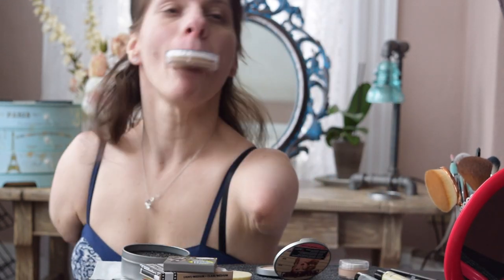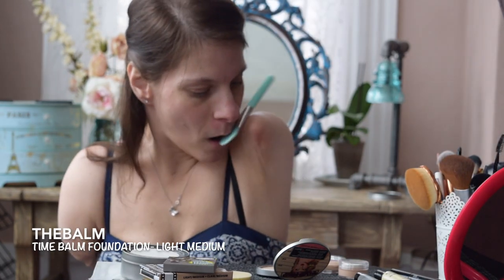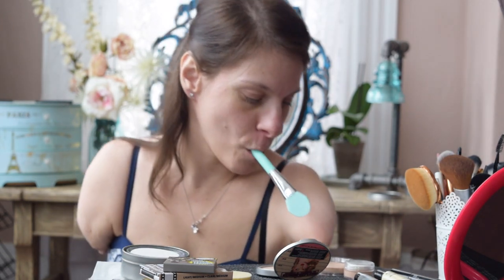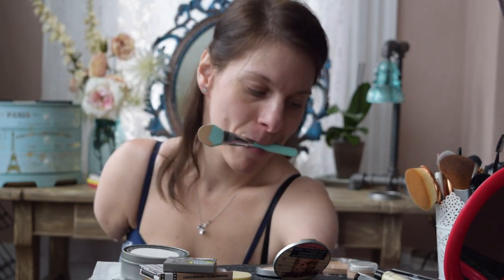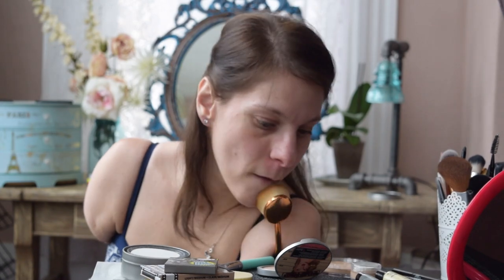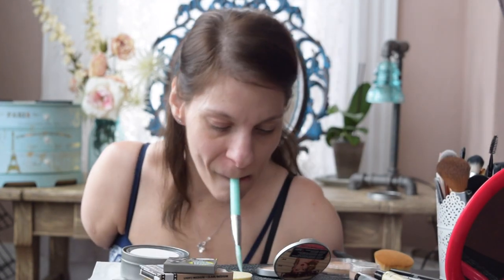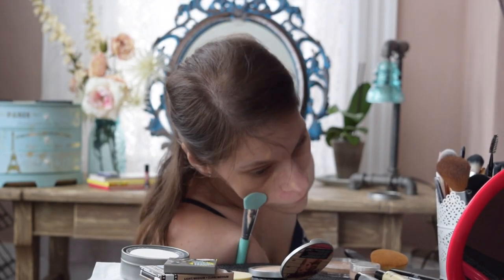Next is foundation. This is The Balm's Time Balm Foundation in the shade Light Medium. I've only recently started using their cream foundation — usually I'm a powder kind of girl — but this stuff seems to blur my pores a little bit better, and it wears better the longer you have it on. I'm using the mud mask applicator for this as well, and then I blend with these flat handle brushes — I think they're actually called toothbrush makeup brushes. The flat handle helps me hold it in place against the table, while the bristles face towards me, unlike other brushes where they're angled on top of the handle.